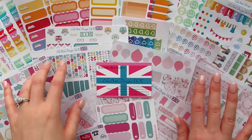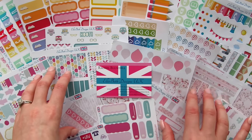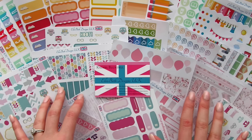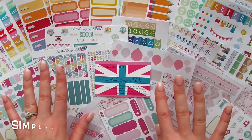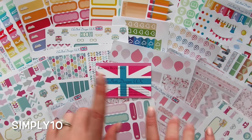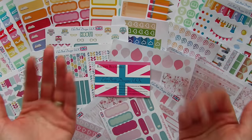I hope this video has given you a great idea of what Ellie Beth Designs is all about — what her sticker quality is like, what her ink quality is like. I am very excited to be working with Ellie Beth Designs as part of the design team. I do have a promotional code for you — if you type in SIMPLY10 at the checkout, you will receive 10% off your purchase. I will be doing a plan with me on Sunday, so stay tuned for that. I do hope you enjoyed this video. Have a wonderful day, and bye for now.